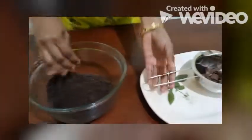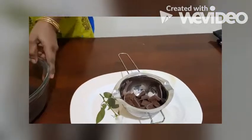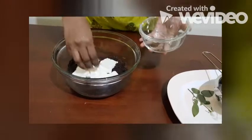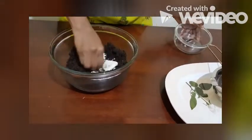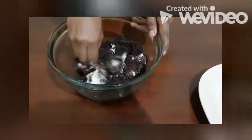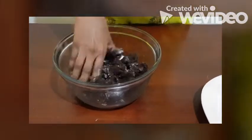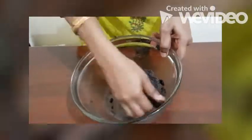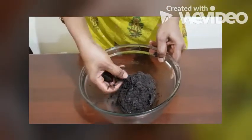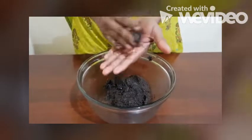And then we are going to melt the chocolate for coating. Just add the cream cheese with this and we are going to make a dough. After making the dough we are going to make some balls. Make the dough and then take a ball — make it into a ball like this.